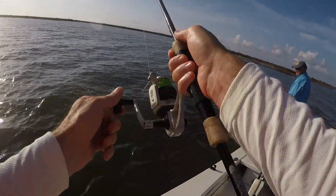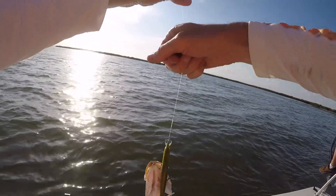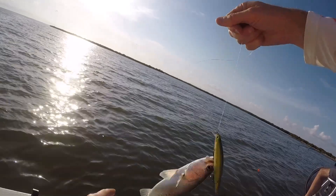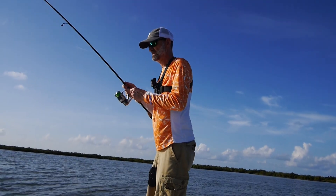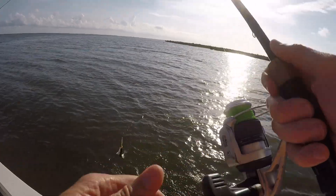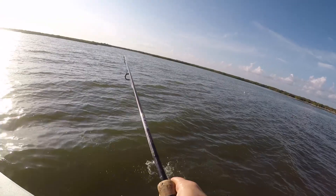One thing I discovered is that despite that four inch water visibility and that sandy look to it, these trout were very receptive to a jerk bait. I caught a lot of fish on a jerk bait. Now most of them were less than legal size, but I could basically catch as many as I wanted of these little guys.